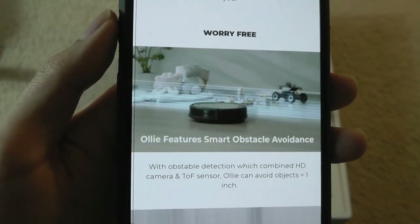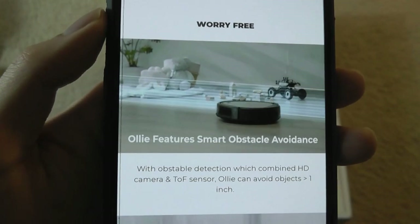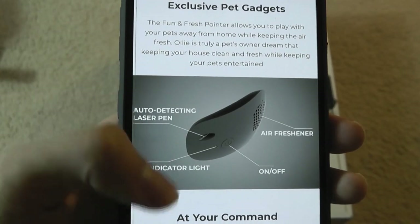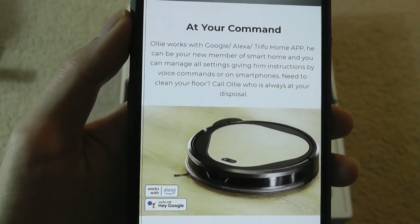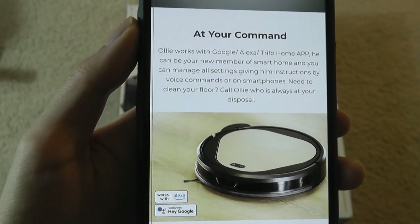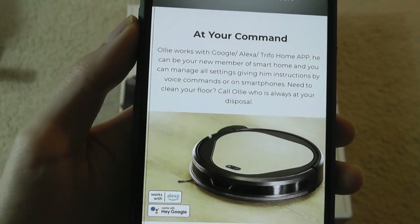The object detection works for objects larger than one inch. It even has an air freshener component, which is pretty neat. One feature this model doesn't have is a mopping mode, so this is a robot vacuum only and it wouldn't wet the floor.